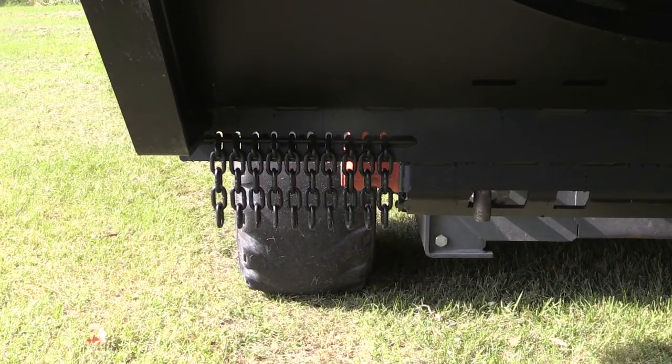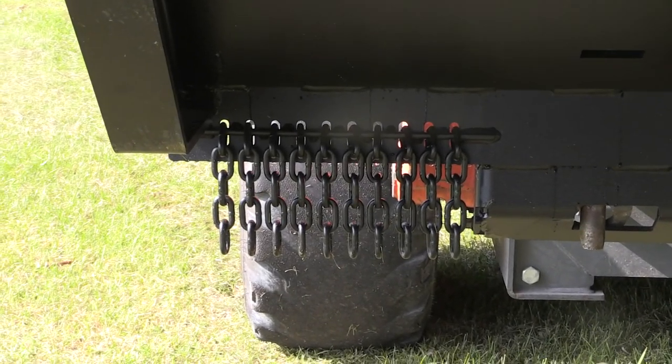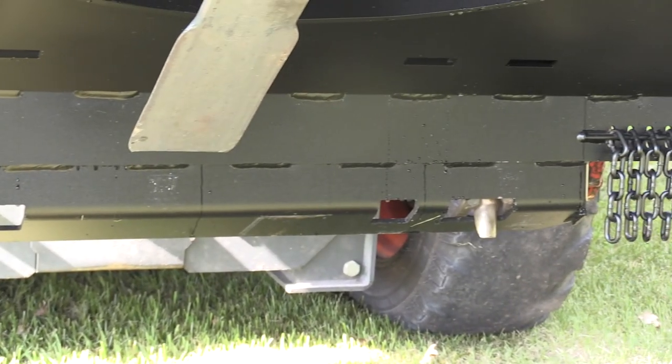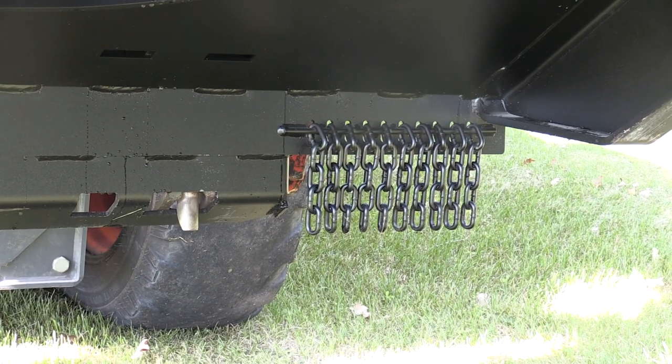From this view you can see we have chains on the backside of the deck. This helps prevent material from flying back at the operator and the skid steer — it knocks material down before it leaves the deck, takes a lot of energy out of it, and helps protect not only the skid steer and the tires but also the operator.